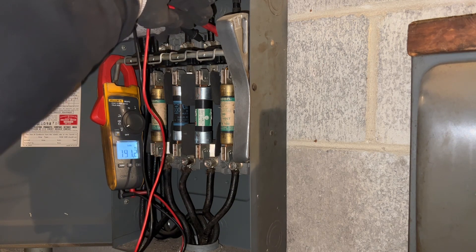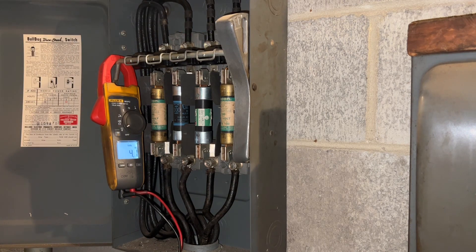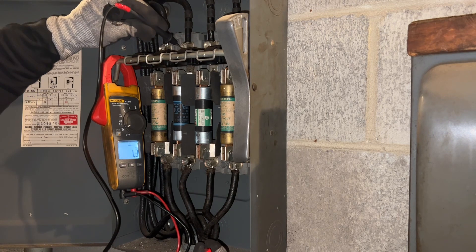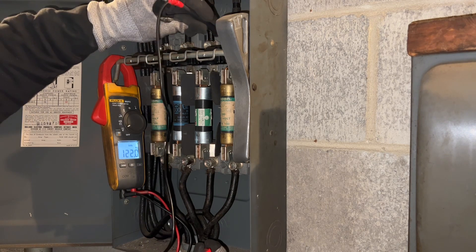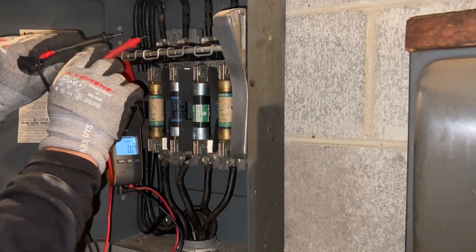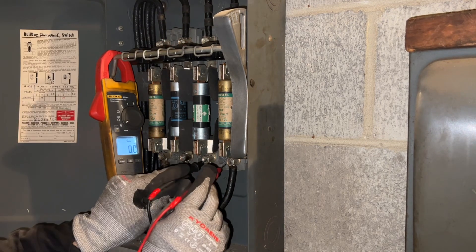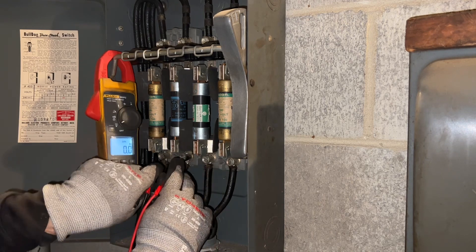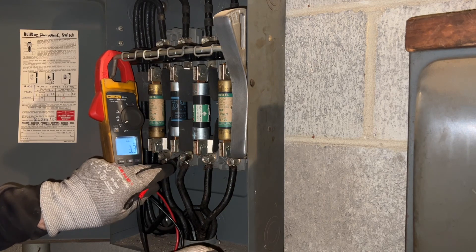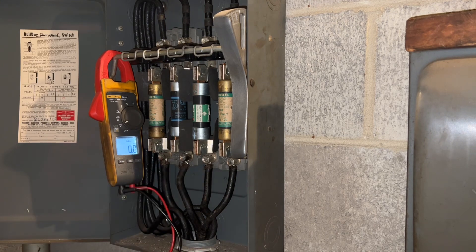Going across three and four you get 240, and over here I should get the same thing — yep. Going from one to ground I've got 120 on all the leads, so this is one phase and this is the other phase right here. Making sure down here that we are dead — I've got next to nothing on four, and going three to ground I've pretty much got nothing, so we are in the clear.